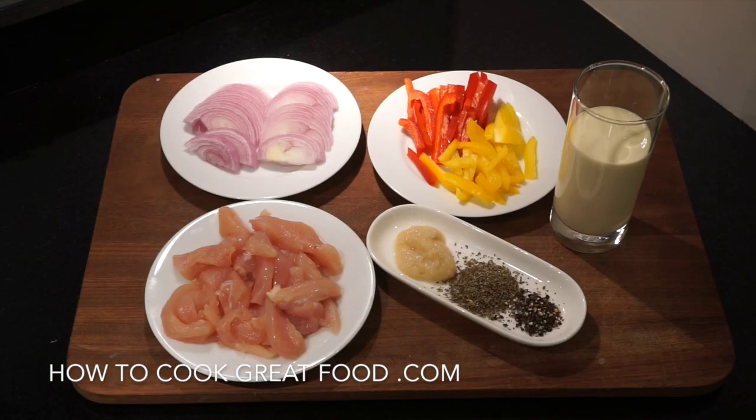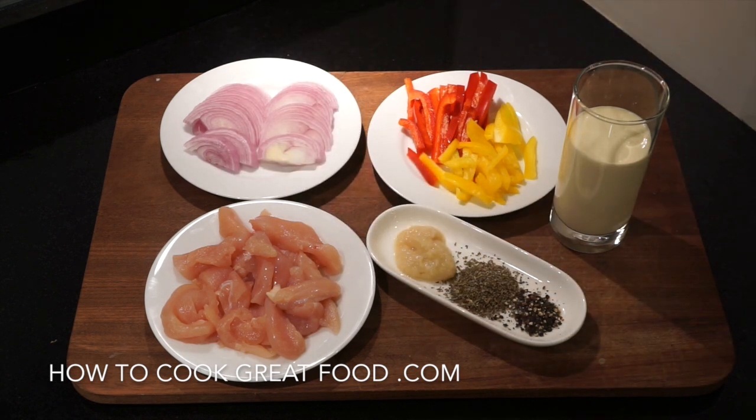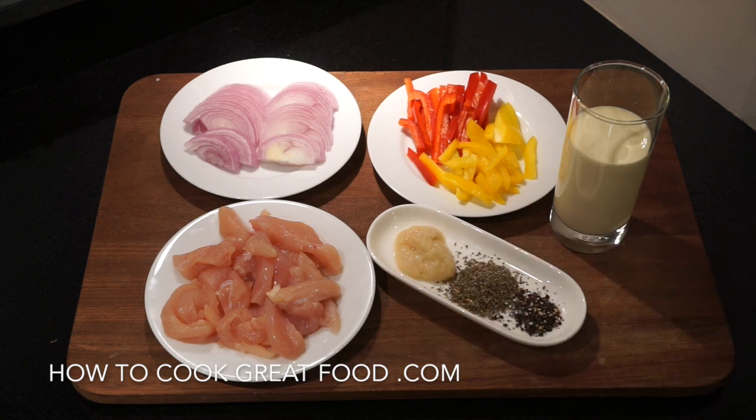Let's take a look at these ingredients — really quite simple. I've got some onion at the back, sliced. I'm using red, but you could use white. I've got one chicken breast, no skin, no bone, cut into long strips. Some sweet peppers — red and yellow. Some fresh cream, dried basil, cracked black pepper, and some finely minced garlic. I'm gonna start this off with a touch of oil and touch of salt.